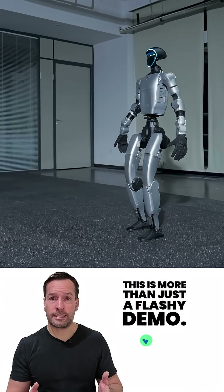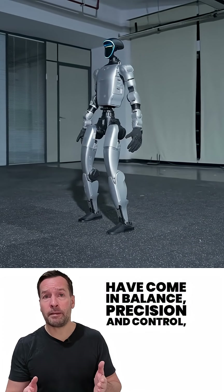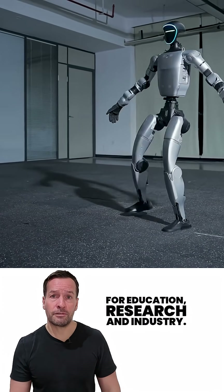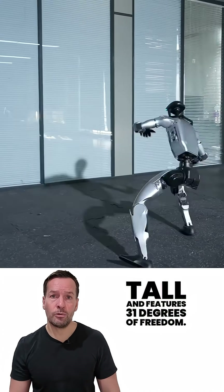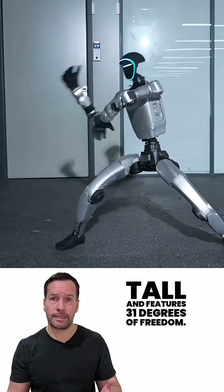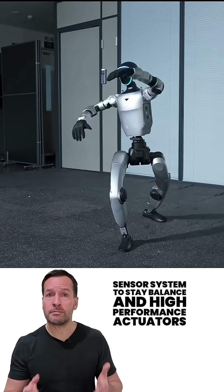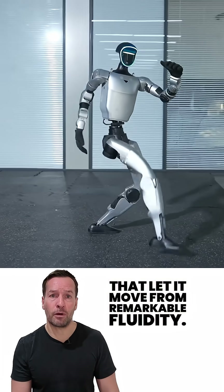This is more than just a flashy demo. It's a glimpse into how far humanoid robots have come in balance, precision, and control. That progress will shape future robots for education, research, and industry. The G1 stands about 5 foot 5 inches tall and features 31 degrees of freedom, excluding the hands. It uses a full body sensor system to stay balanced and high performance actuators that let it move with remarkable fluidity.